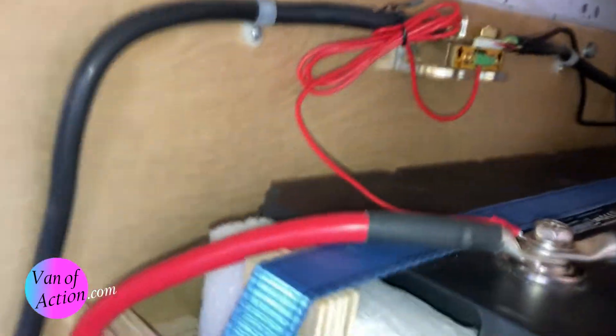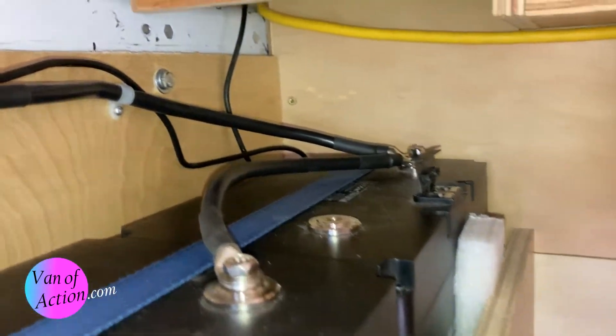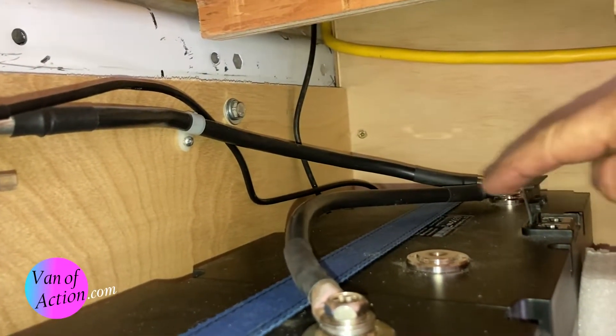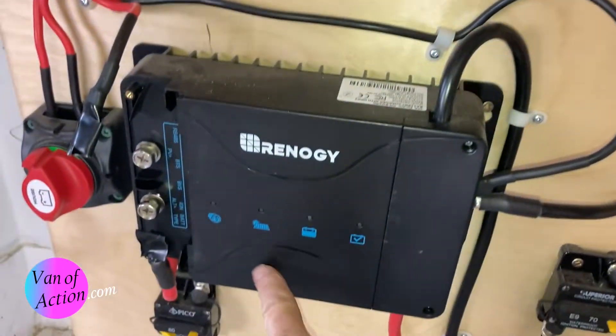I want to show you this. You'll see I have this red connected to this terminal, but it's not connected to the other battery. The other line comes in and it's connected to this battery. So right now, this battery is connected to the system, but this battery is not connected to the system. I have one battery connected, and at the moment nothing's happening — and that's good.